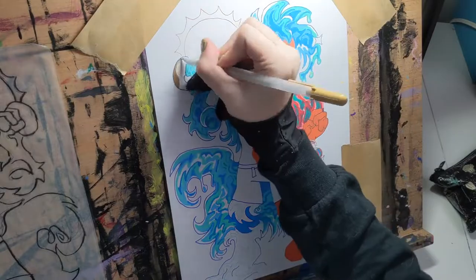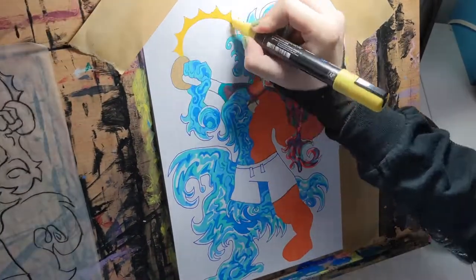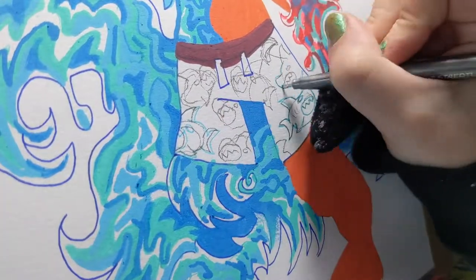Thank you so much to everyone who's participated in my speedpaints so far. I'm very eager to share my process and get feedback. I have many things planned for the future, so please subscribe to keep in touch with future updates. Enjoy the rest of the video!